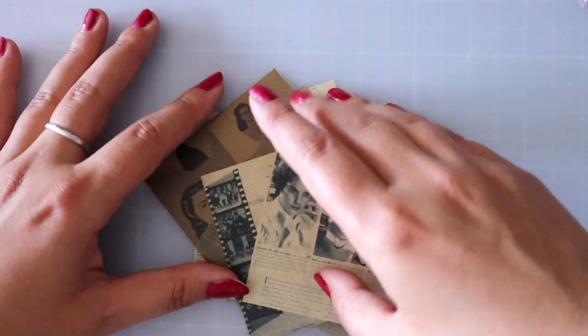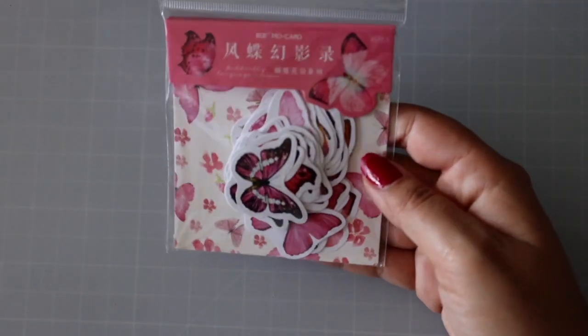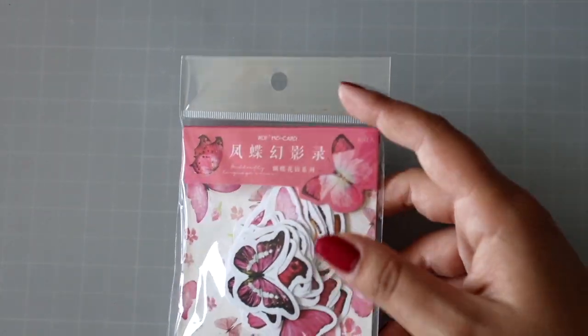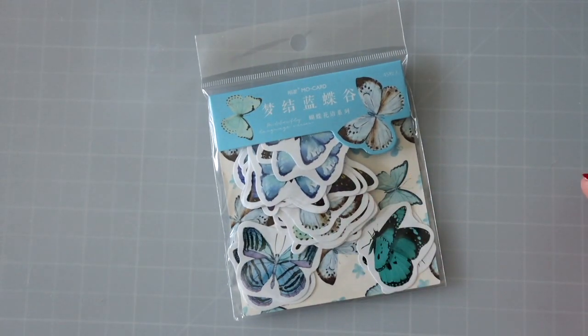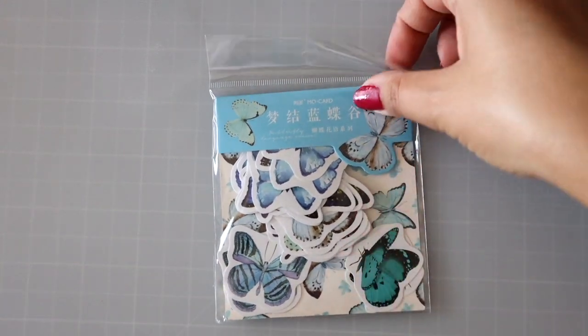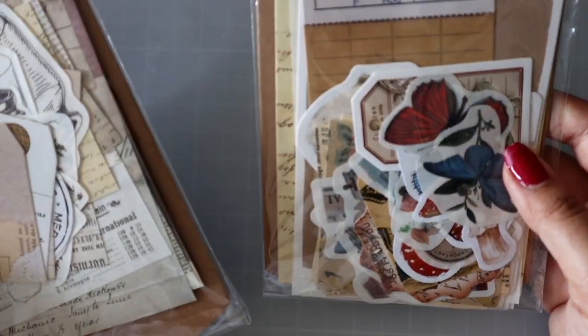Then we have butterflies — I'm not gonna show you all of these because we have so much to look through, but these come in all different colors. From the previous video I had a set of orange, like a pinkish orange, and then this one is blue, with very similar designs. Let's open this one — it's very similar but we'll look through individually in the other videos.